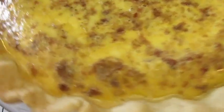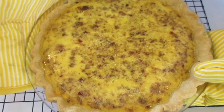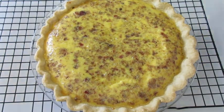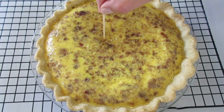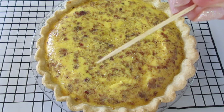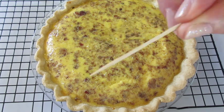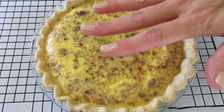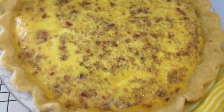Just took my quiche Lorraine out of the oven — look how fantastic that is! Now to make sure it's completely baked I'm using a toothpick. I'm going to go in the center and pull it out. If there's any egg left on that toothpick we'd have to put it back in the oven for about five more minutes. This is perfect — we're going to let it cool for the next five minutes. It smells so delicious.